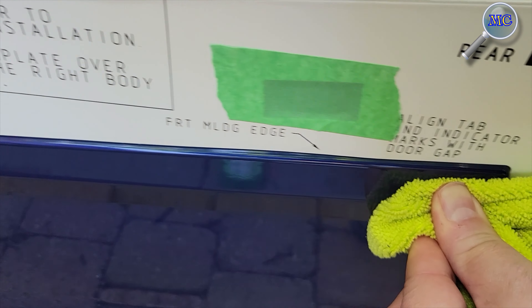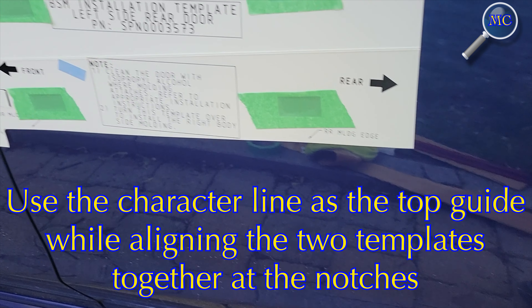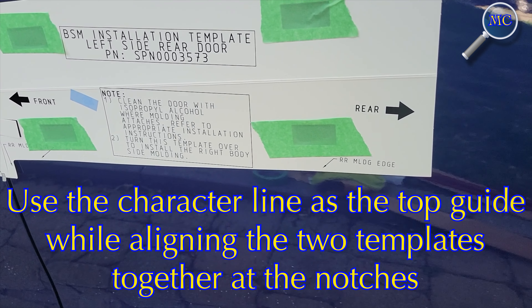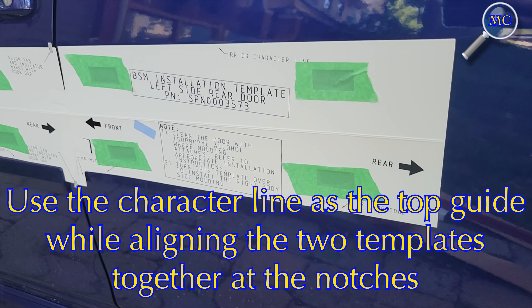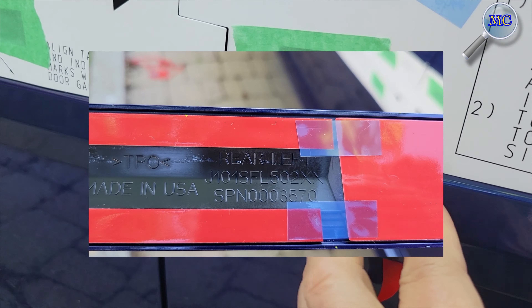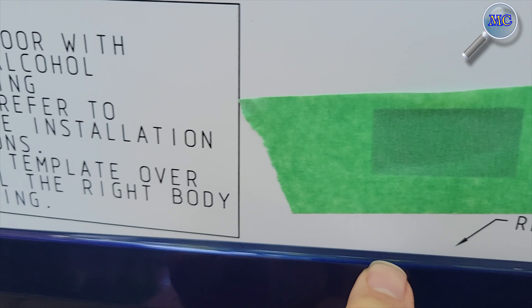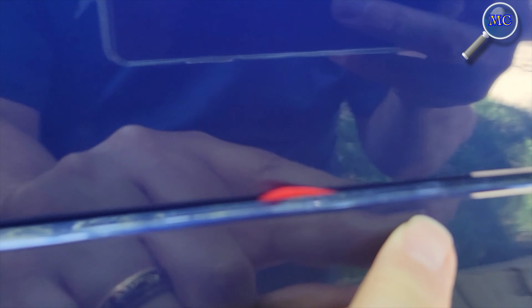That's it — the first trim piece is in place and now we move on to the rear panel. To attach the rear door template, simply line up the notches of the front piece with the character lines on the top. With the rear template aligned and in place, you can now proceed to install the rear trim piece using the same method we used for the front.